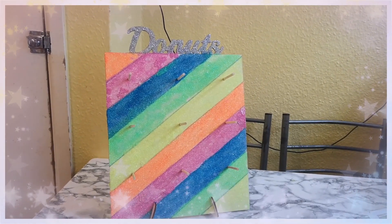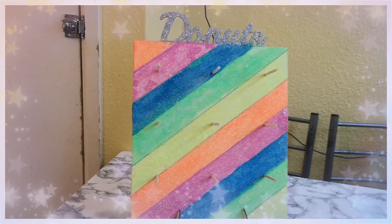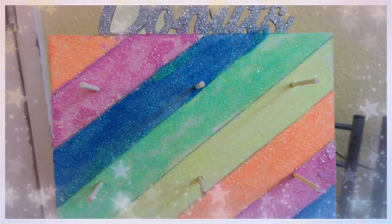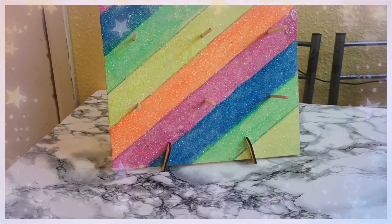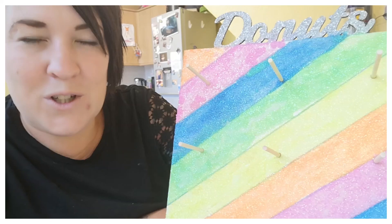So guys, here we have it — our finished donut wall! Yes, we're finished!